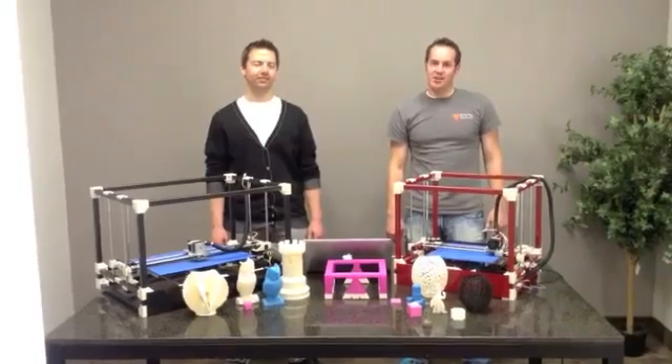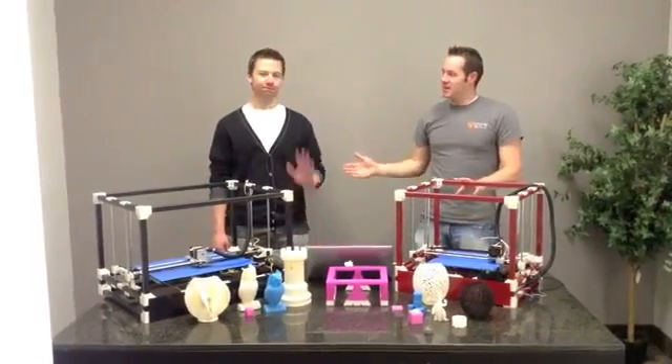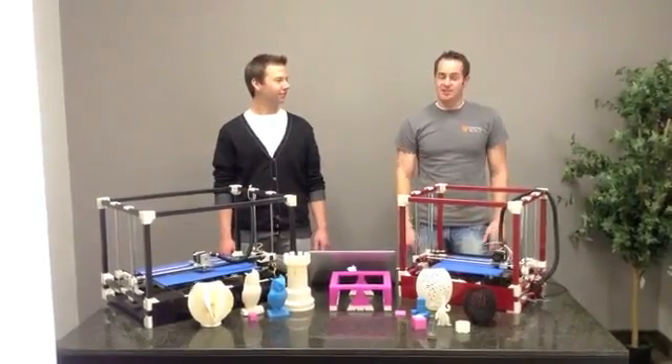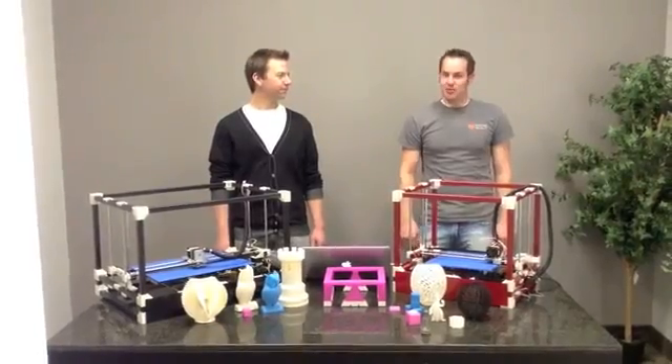Hello Kickstarter, we'd like to introduce you to the RigidBot 3D printer. I'm Michael and this is Randall and we've created a customizable 3D printer that is easy to use and affordable for all. With this 3D printer there's no limit to your creativity and we'd like to show you why.